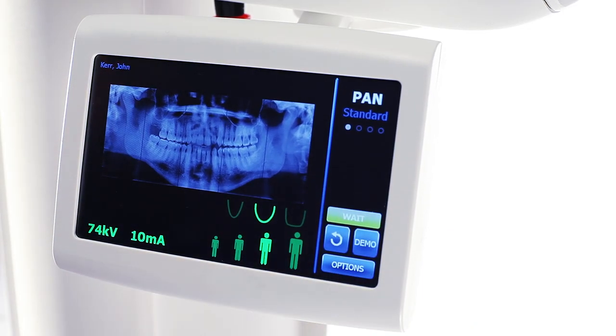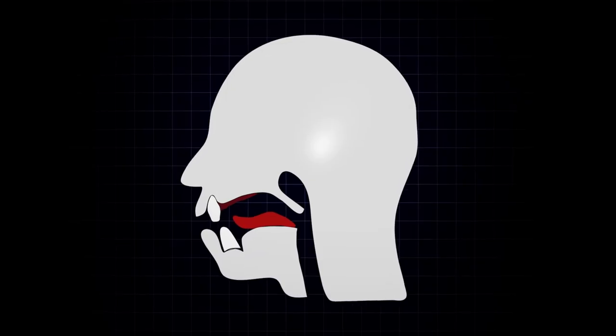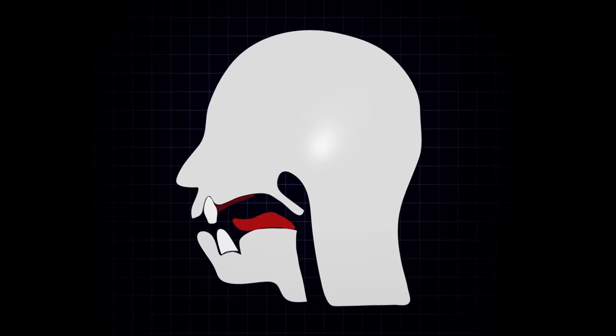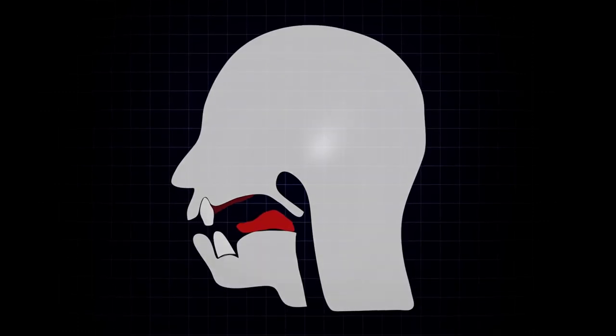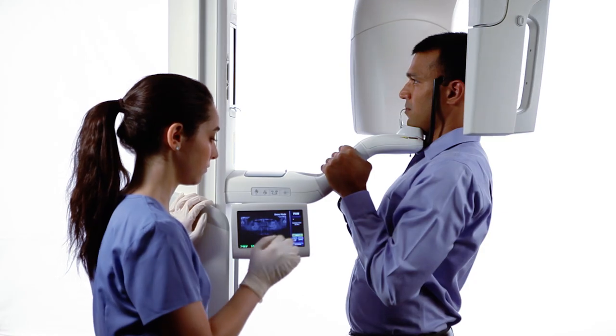On the control panel, tap the cycle button once and verify the green ready condition. Instruct the patient to place the base of the tongue to the roof of the mouth as if swallowing. Ask the patient to remain still and hold their breath for the duration of the scan.